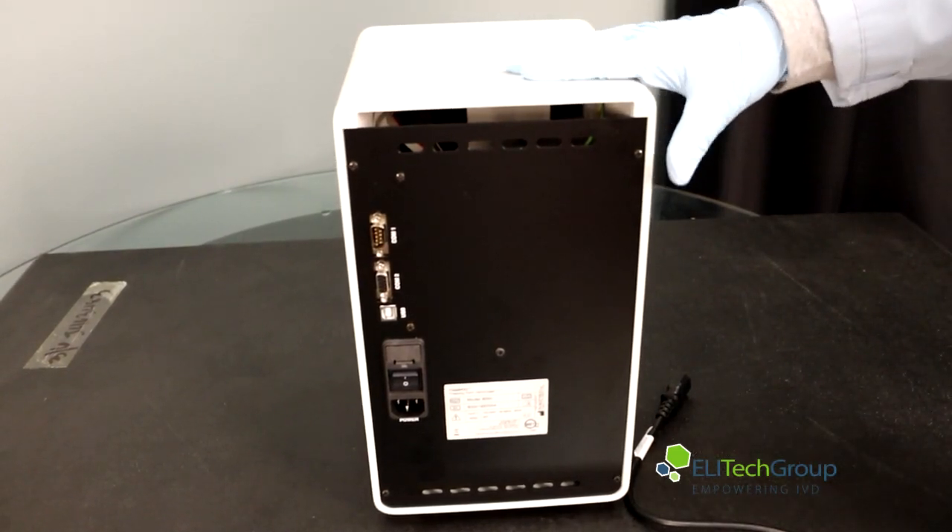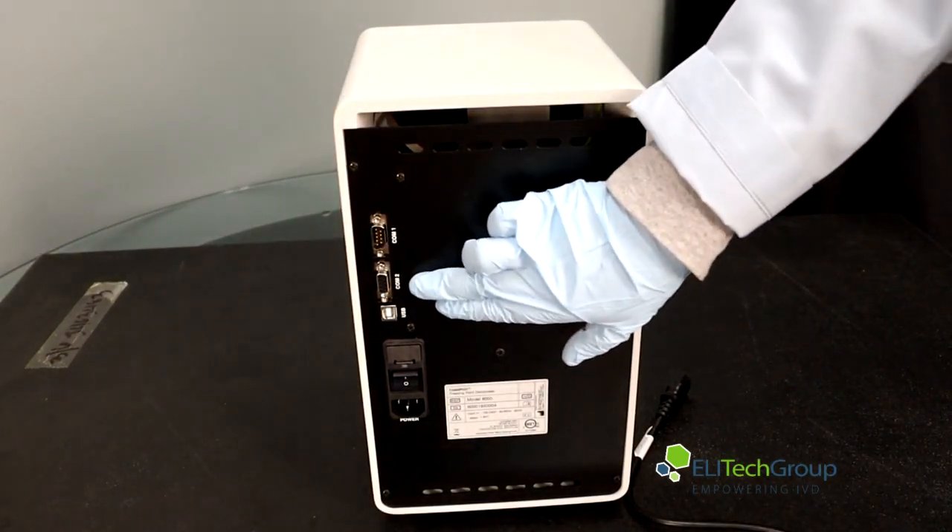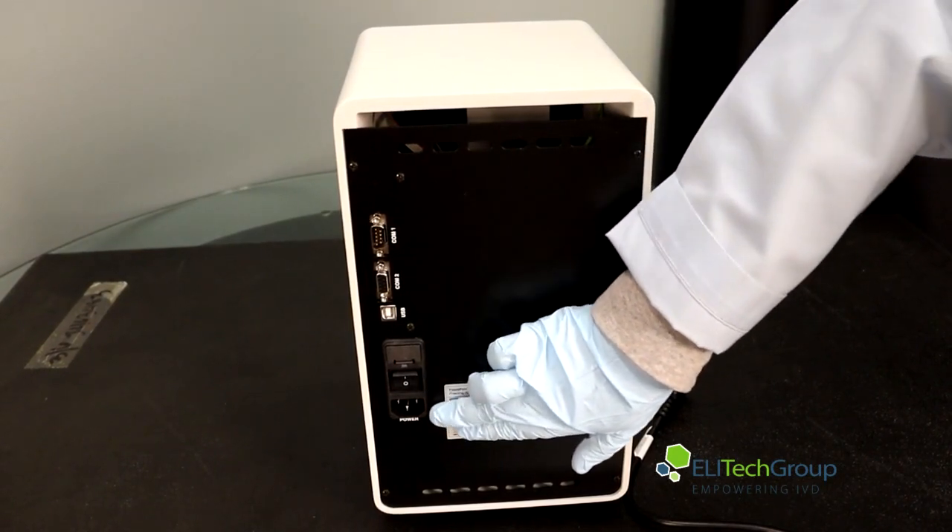Here's the back of the freezing point osmometer. We have the COM1 port, COM2, USB, your power switch, and your power source.